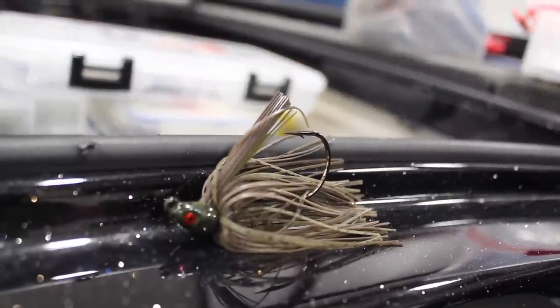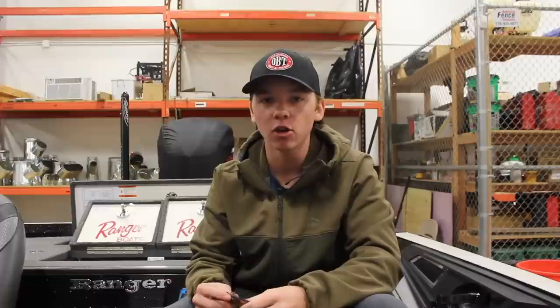One more bait we're going to fish in ditches is a Jig. This one here is a Swim Jig, and we'll also use a Football Head Jig a lot of times. We'll just throw that down the ditch or creek channel where we see bait. It's not going to produce quite as many fish as some of your other lures, but normally you get better tournament quality fish.